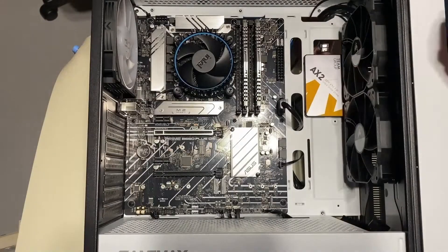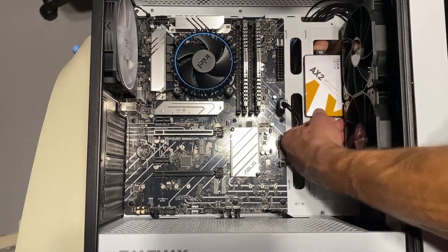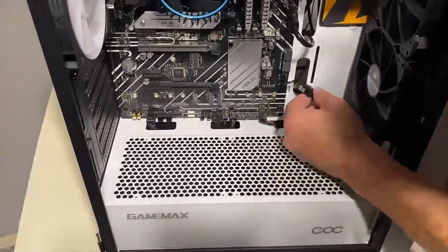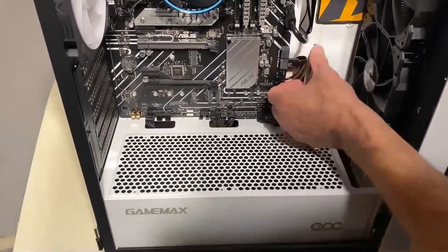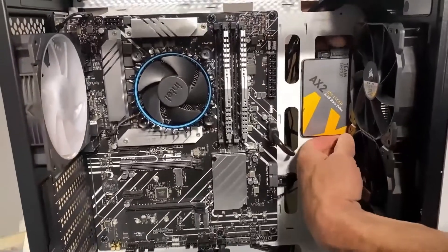When plugging in your SATA cables, check your user manual to make sure you're still getting full six-gigabyte speed on the port you're using. Some ports might not have full speed, or using a certain port might disable an M.2 slot, so always check your user manual for that.